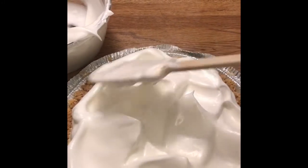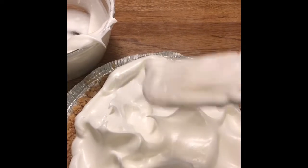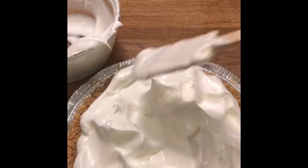It's really beautiful. Next, I put the meringue on top of my pie, spreading it to the edges, and then I just use a spatula to make some peaks all along. You can decorate it however you like.